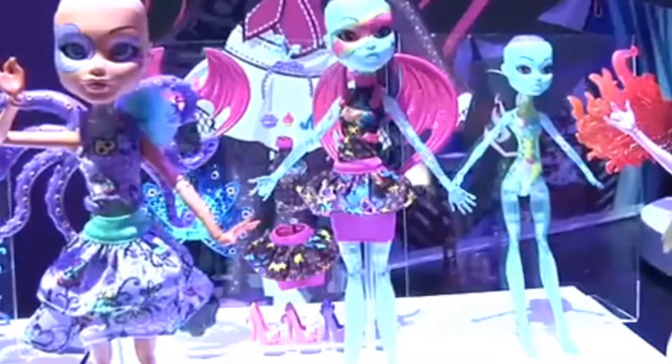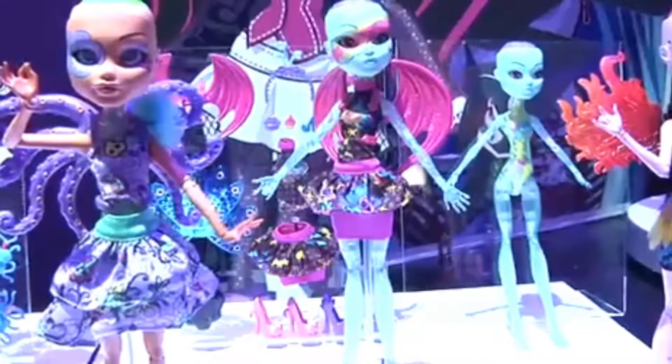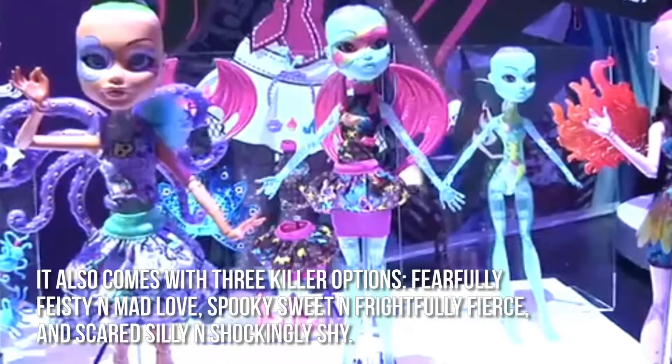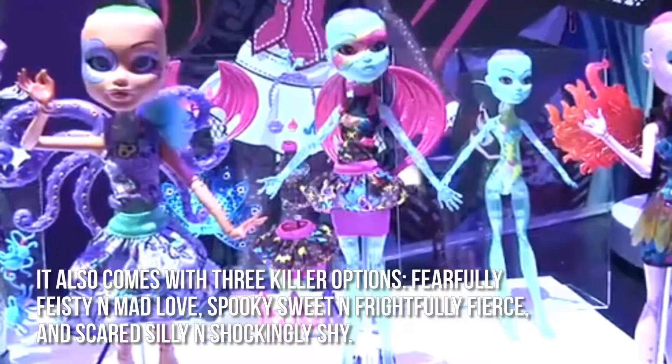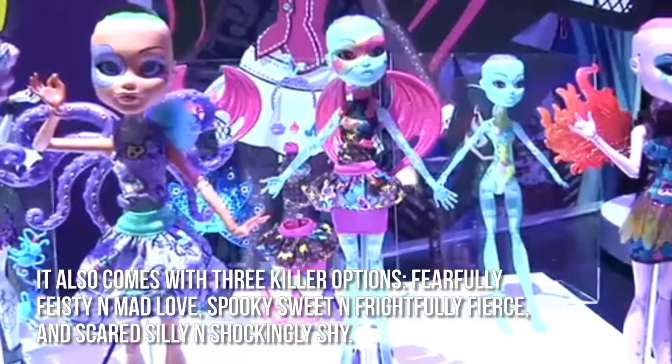The Monster High Inner Monster Dolls leaves a lot of room for kids to create and customize creepy, yet cool monsters, from their features to their fashion style. It also comes with three killer options: Fearfully Feisty and Mad Love, Spooky Sweet and Frightfully Fierce, and Scared Silly and Shockingly Shy.